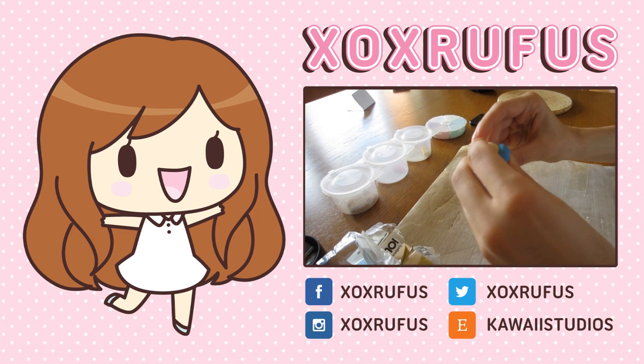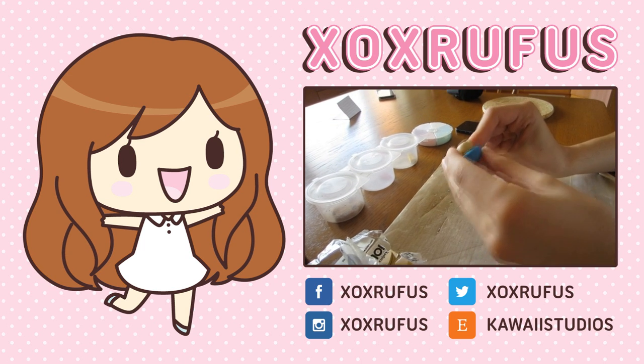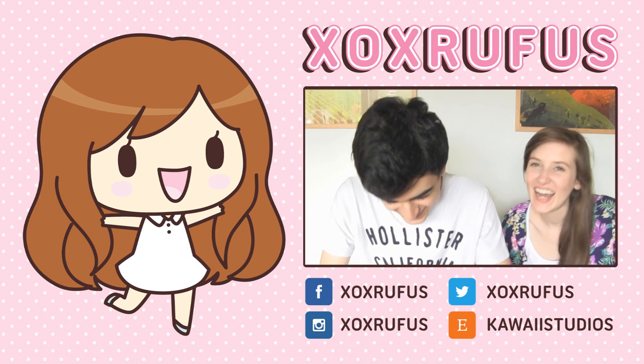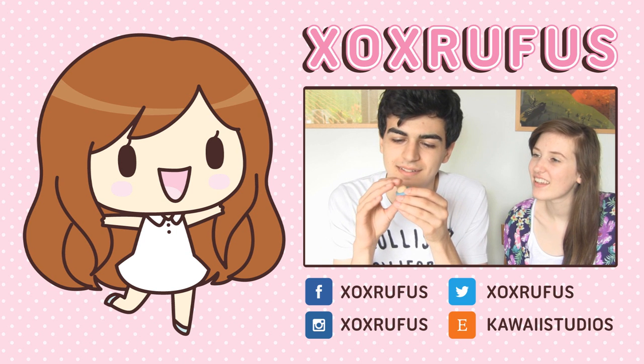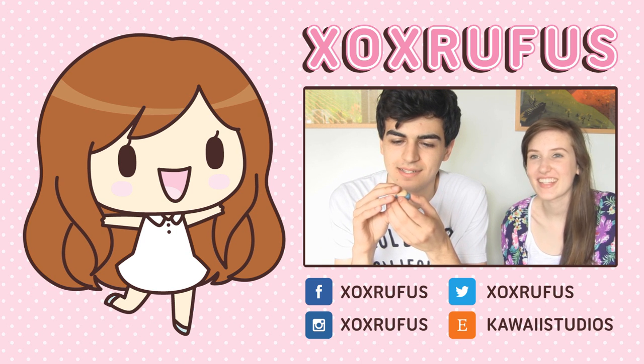Thank you guys so much for watching. I hope you enjoyed this. Don't forget to check out my last video, which is on the screen now — you can click on it. And don't forget to check out my Facebook, Twitter, Instagram, and my shop. Thank you guys for watching and I really hope you enjoyed this.